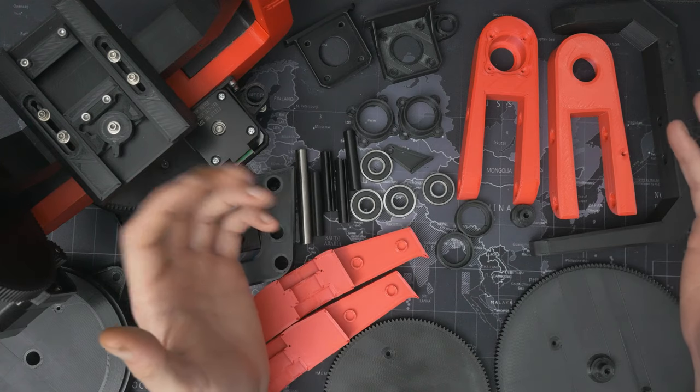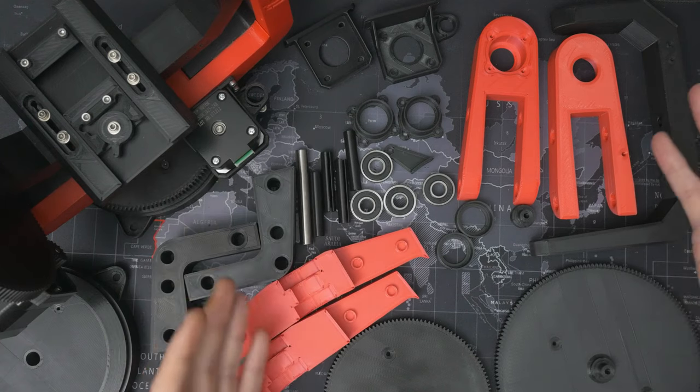Some of you will remember that a little while ago I printed out all this lot, and then they've basically just been sitting in a box waiting for me to put them together ever since. So let's get these bits together and make them do something.